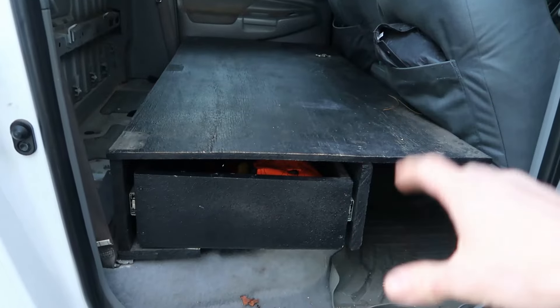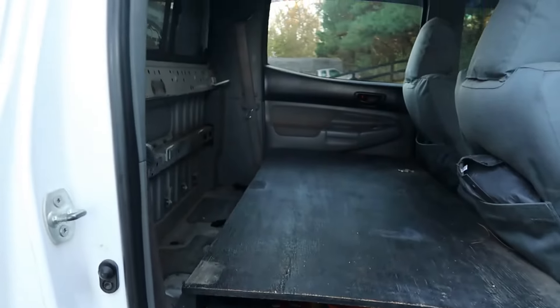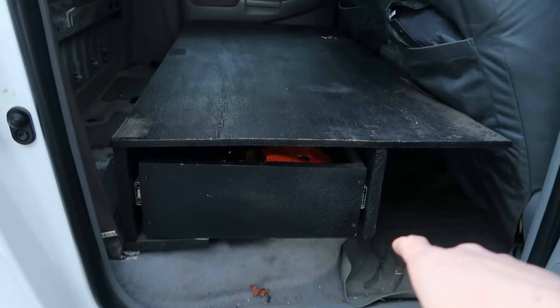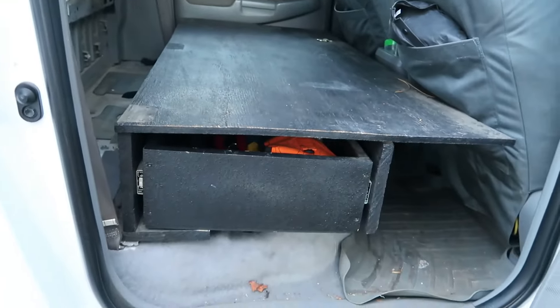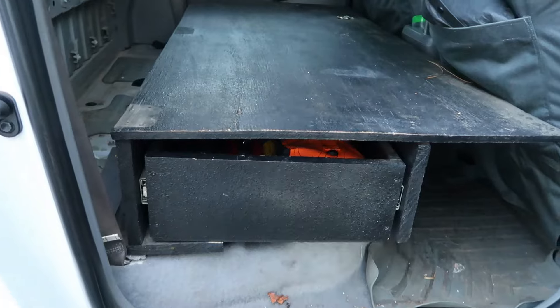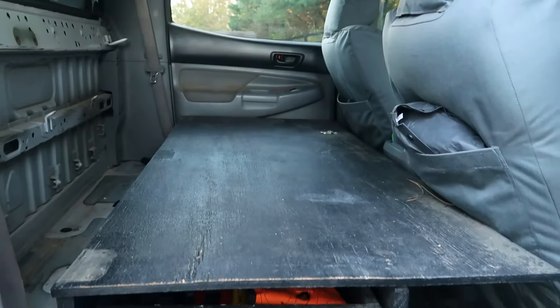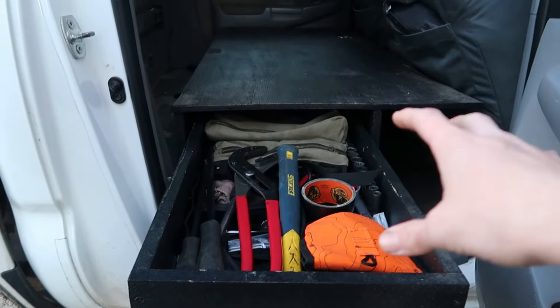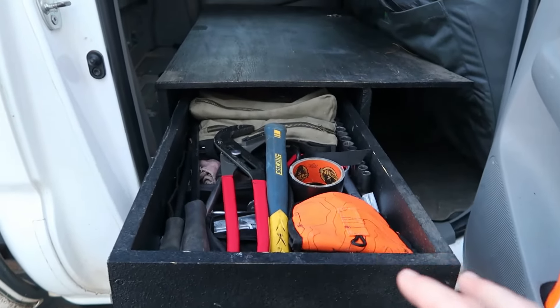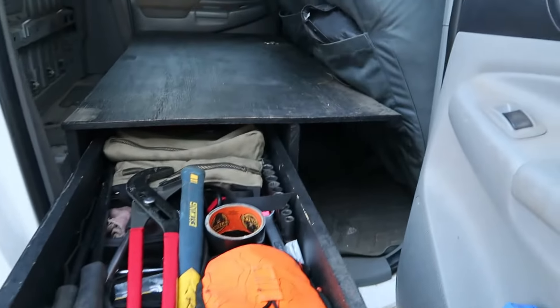About three years ago I took the back seats out of the Tacoma and did a seat delete, all just out of wood. Back then all I had was a little hand skill saw borrowed from my parents, but now that I've got all my own tools I'm going to go ahead and redo it. Basically I'm going to replicate this with 80/20 extrusion, some nice compression latches, soft-close slides, and all that jazz.